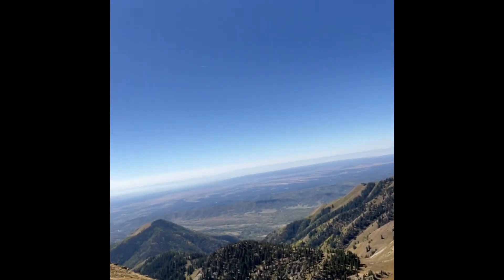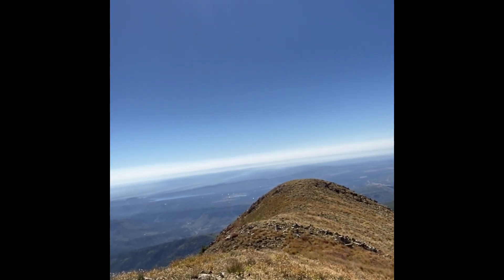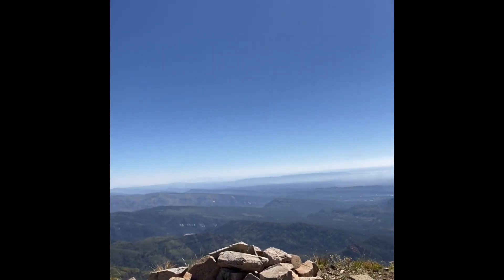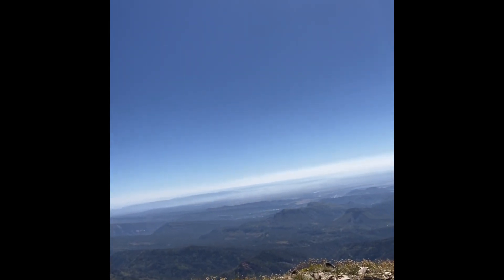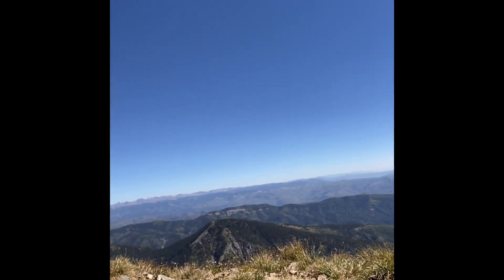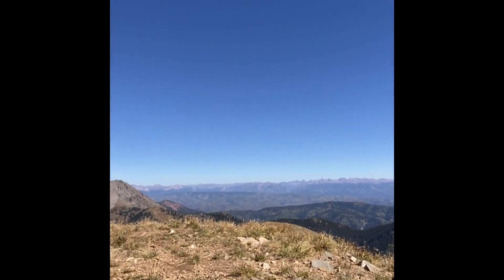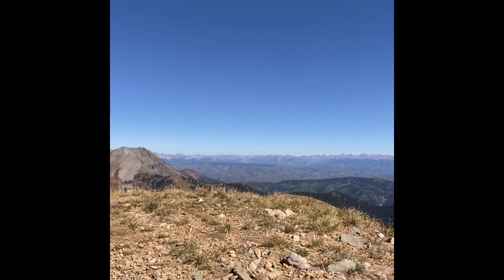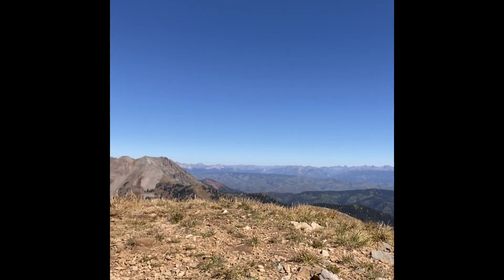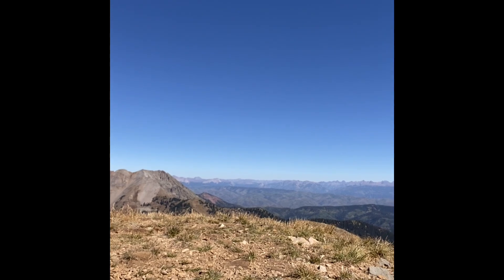So we got a viewpoint of — there's Lake Durango, Lake Nighthorse. Here we've got Durango Town going up the Animas Valley all the way over to the Grenadiers over there. You can even see Engineer and Twilight over there.